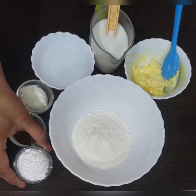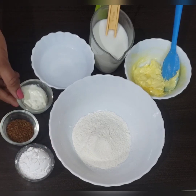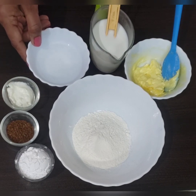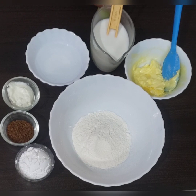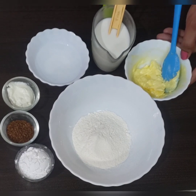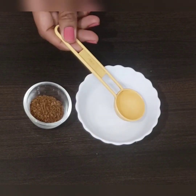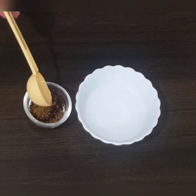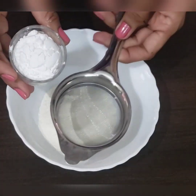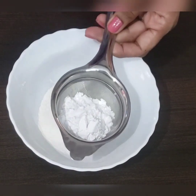Now let's make the coffee topping. For this we need all-purpose flour, icing sugar, coffee, curd, water, milk, and butter. All quantities will be given in the description box. First mix the coffee with hot water and keep it aside.